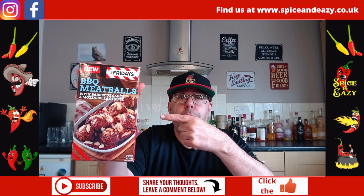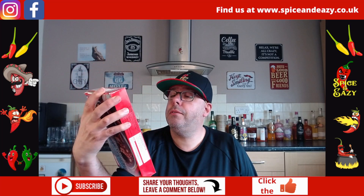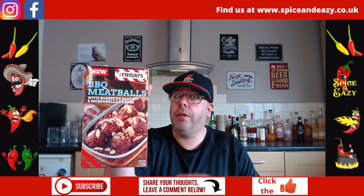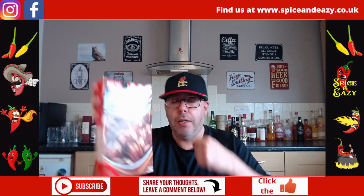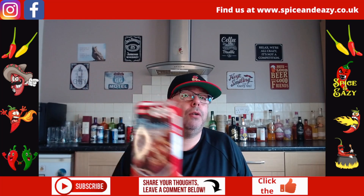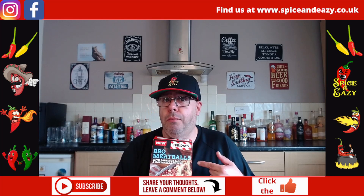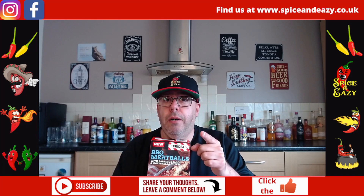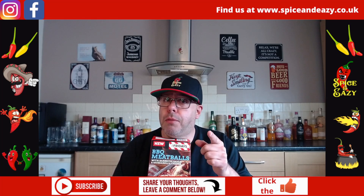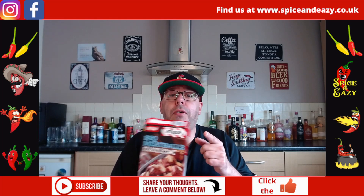TGI Fridays barbecue meatballs with barbecue sauce and mozzarella cheese — it's what it says on the box. If you don't like really smoky stuff you're probably not gonna like them. If you do like barbecue flavors and smokiness for days, really nice. I do like these — thumbs up, go and get them.